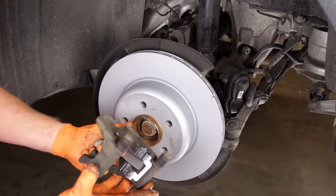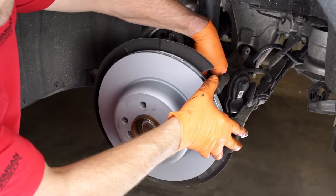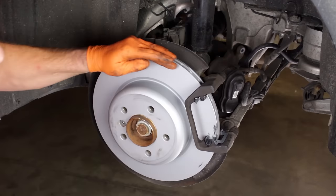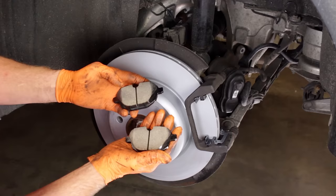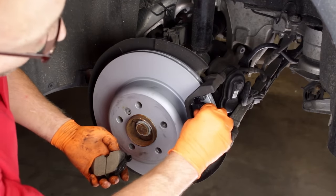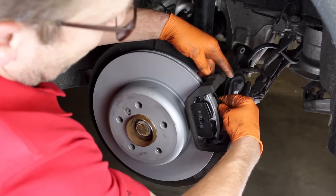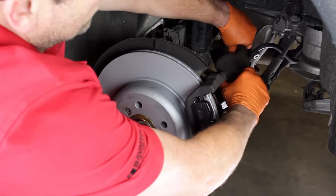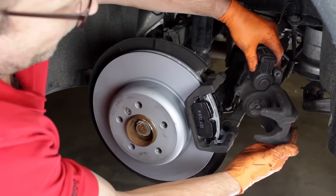Install the caliper mounting bracket using the two bolts. Torque the bolts to the value specified in the applicable Bentley Publishing repair manual. Clean any grease from the rotor's braking surfaces using the brake parts cleaner and a clean rag. Install the new brake pads, inserting the pads and aligning the tabs into the troughs in the anti-rattle clips. We're now ready to install the caliper with the piston fully retracted to allow for the new thicker brake pads.